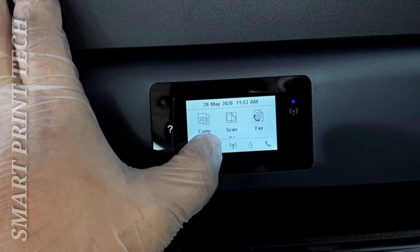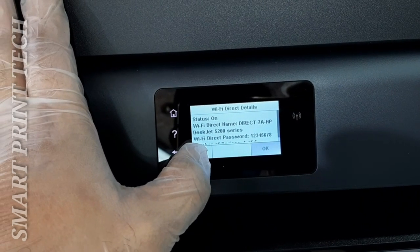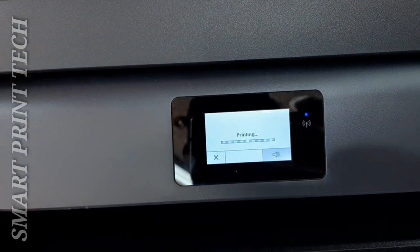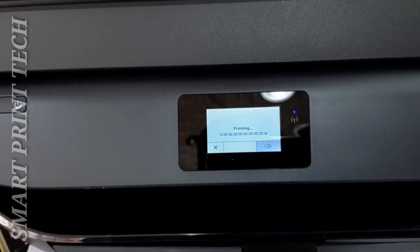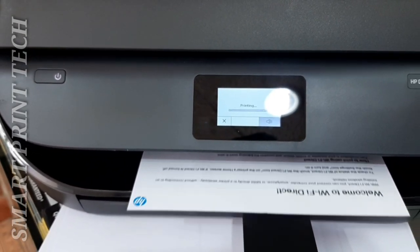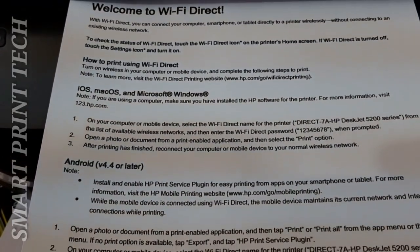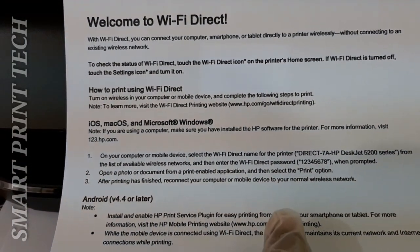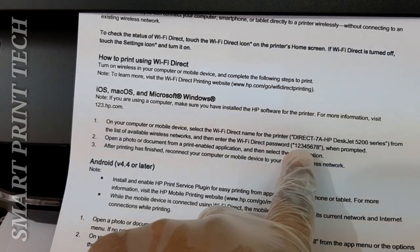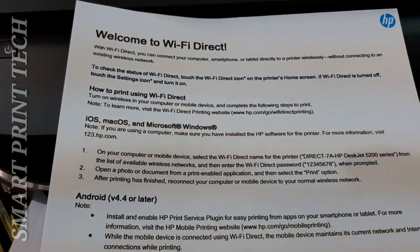To find the Wi-Fi Direct password of this printer, touch the Wi-Fi Direct icon — the password will appear on the display. For full Wi-Fi Direct details, touch the Print Info option in settings to print them out. If your mobile device doesn't automatically connect, follow the instructions on the control panel. Up to five computers and mobile devices can use the same Wi-Fi Direct connection. Make sure you have the latest version of HP Print Service Plugin installed, available from the Google Play store.